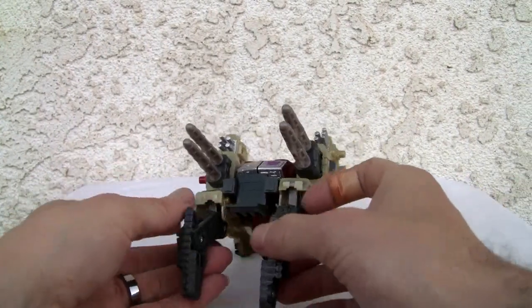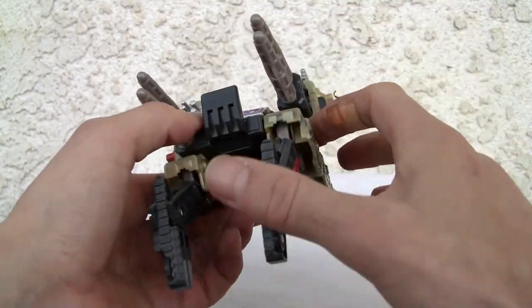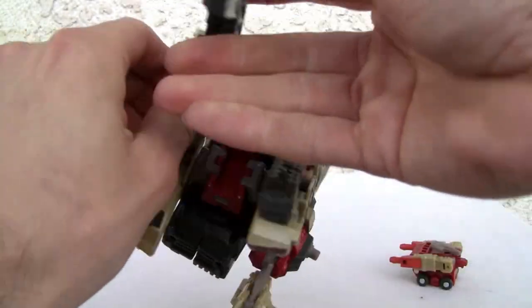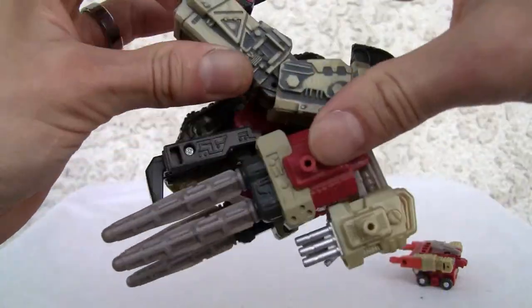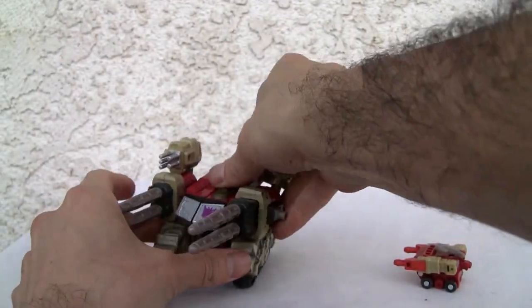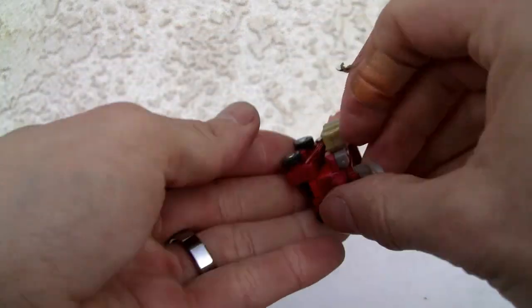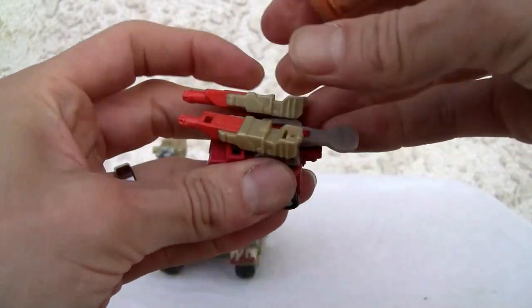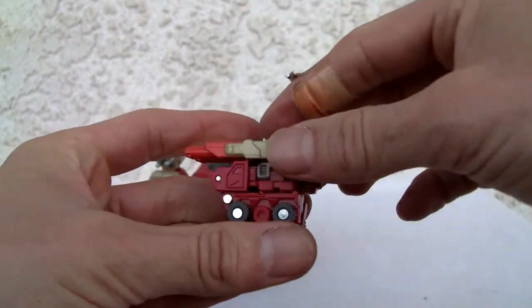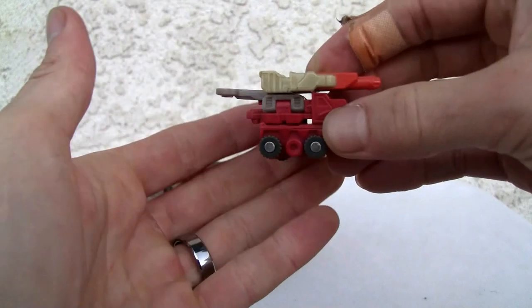One thing I forgot to mention: from the back you can also mount the Minicon, which I'm going to transform real quick. I'm putting this back in tank mode because I like it better that way. Good-looking Minicon — its vehicle form is actually like this, and you put this little thing back down. It rolls really well. I like it — just like the colors. One of the neater-looking Minicons.